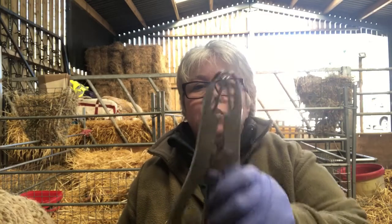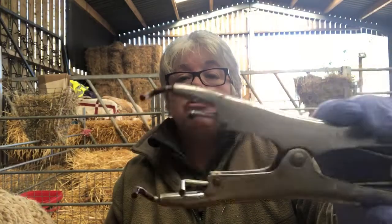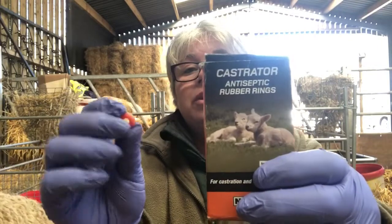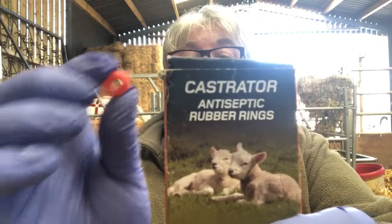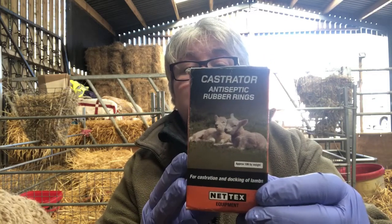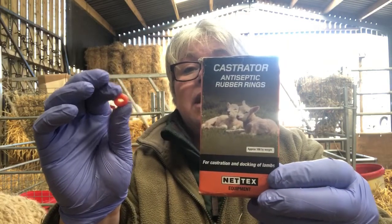Before you start you'll need a few things. You'll need your applicators, which you can buy at any agricultural or country store, and you'll need your castrating rings. They're called castrating rings because you can also use them for castrating. They're little orange rubber rings. My advice is to replace mine every year — any leftovers I throw away and buy a new box the following year, because the rubber can perish a bit.